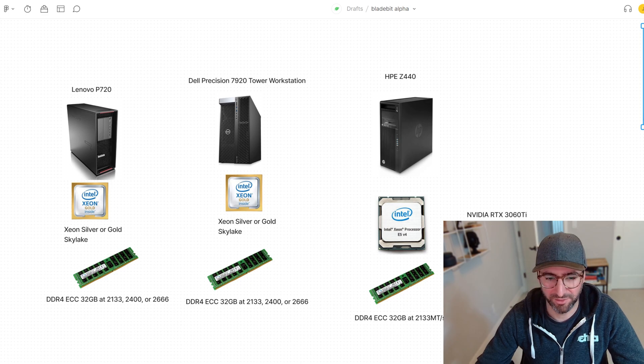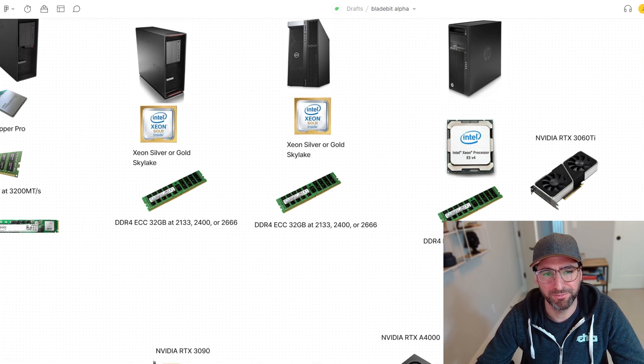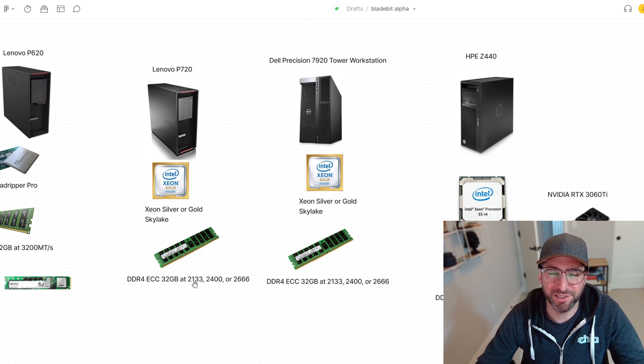If I were to do this build, I'd go with a Xeon V4 that's cheap — around 20 bucks — and whatever the cheapest 256-gig kit you can get, then a 3060 Ti. I believe these Broadwell workstations have four-channel memory, so many of these CPUs will have eight DIMM slots, which is exactly what you need for 256 gigs.